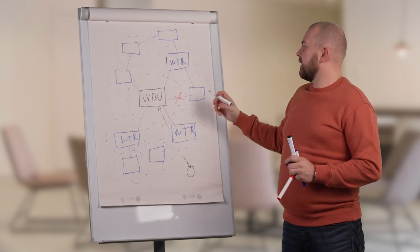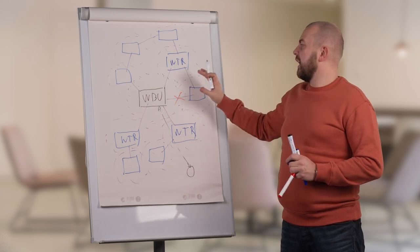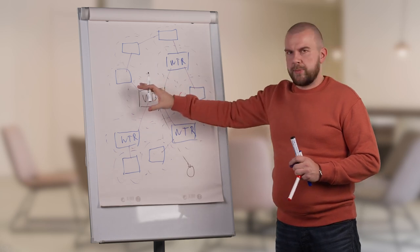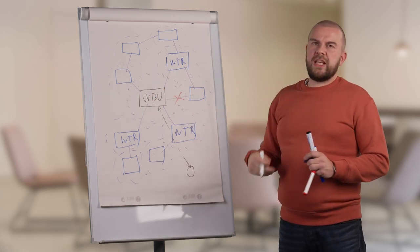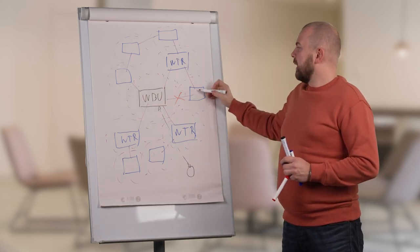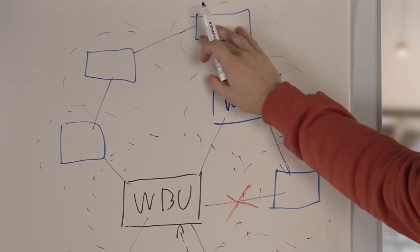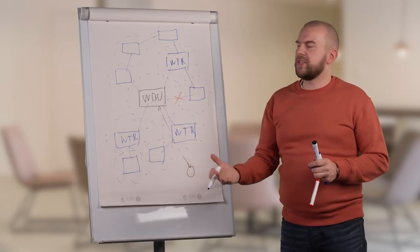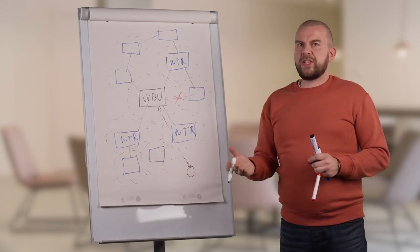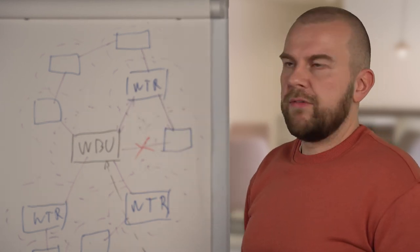Each transmitter has a main connection that it is using, selected based on signal quality and connection factors. But each transmitter always keeps a list of other nearby connection points. For example, a VTR connected to one node always knows what other transmitters are in its coverage area. If the primary connection fails, the second-best connection point — such as the VBU itself — can be used instead.